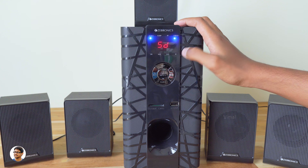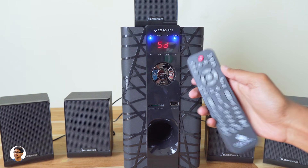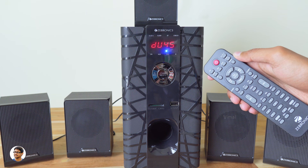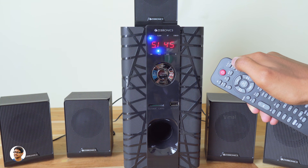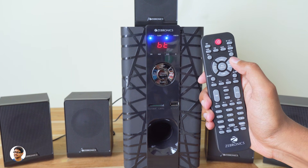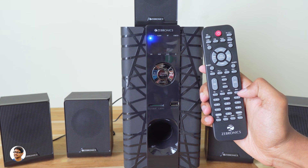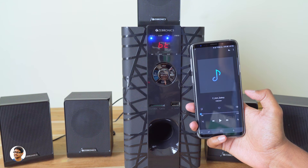Now let's power it on — that's how it boots up. You can control the subwoofer from the control panel or with the remote. The remote supports multiple connectivity modes: SD card, pen drive, FM, aux, DVD, and Bluetooth, so you can even play songs from your smartphone. You can also toggle between 5.1 and 2.1 modes. The remote lets you control the volume levels of different speakers individually — left, right, surround, and center — plus an overall main volume button.